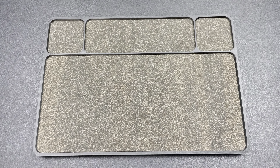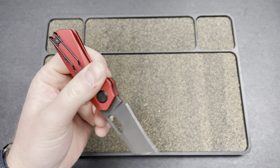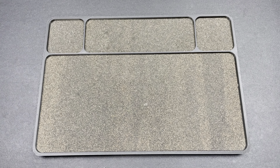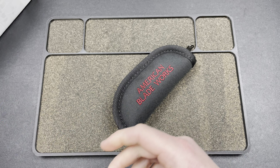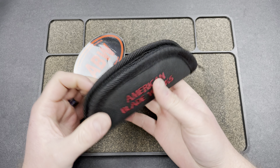Hey guys, Kev here and I have a package to open for you. This one comes by way of American Blade Works. I'll unbox it with the NIP Lite prototype. Shout out to American Blade Works — they are doing really cool stuff. American-made knives for reasonable pricing. They have a new model; it is a button lock model, and they were kind enough to send one my way to review. I told them I would happily pass it around as well.